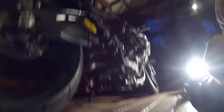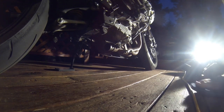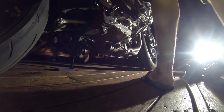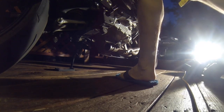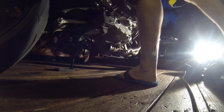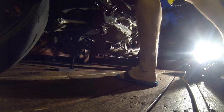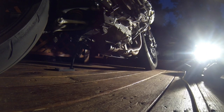Hey, you guys want me to start it up? No exhaust. Don't want to piss off the neighbors. So this is what it looks like — no exhaust.